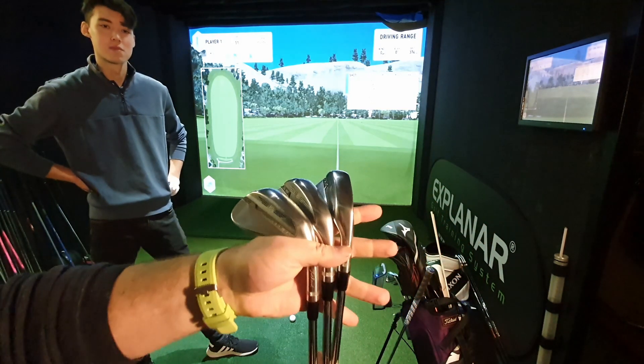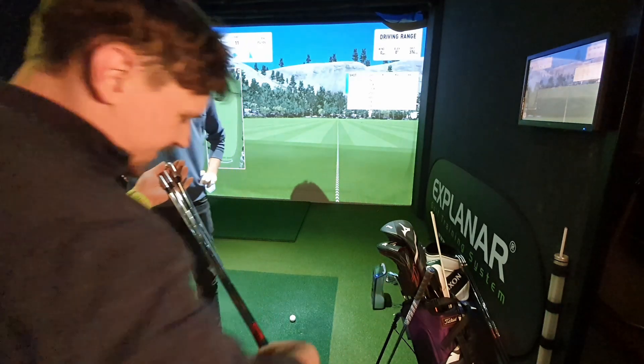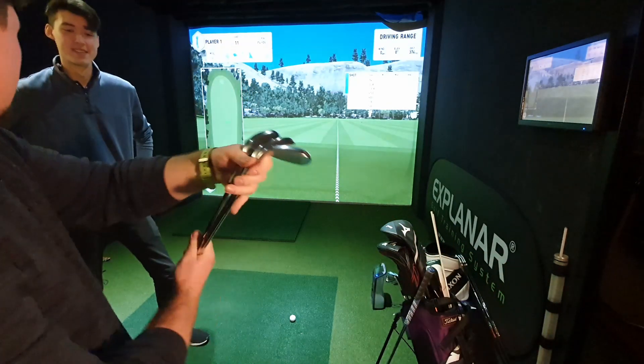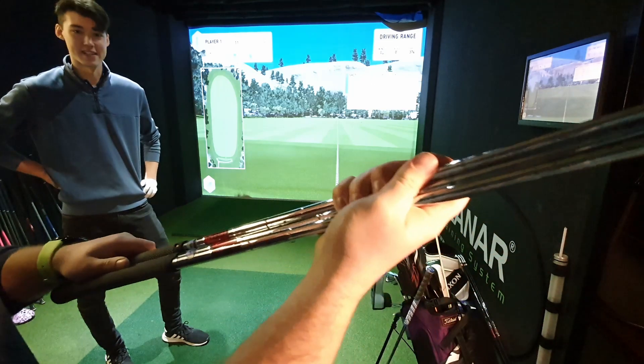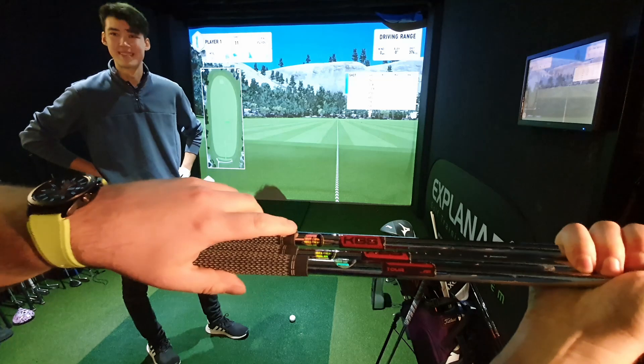Very nice set of clubs — hard to believe they haven't been brought in for customization yet. They were a custom order upgrade from RTX 3 wedges. The shafts are KBS Tour, and there was no difference in price for the custom order.